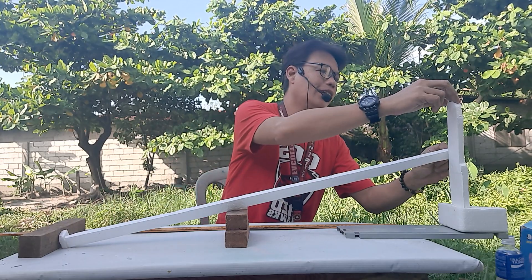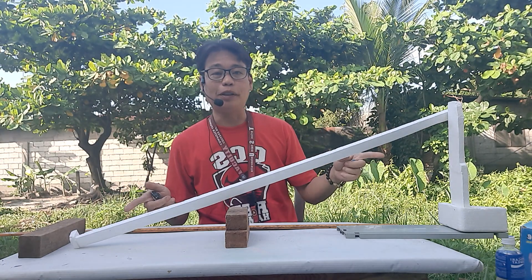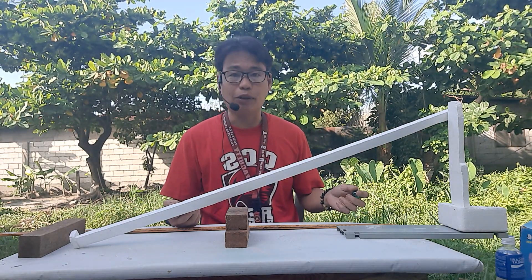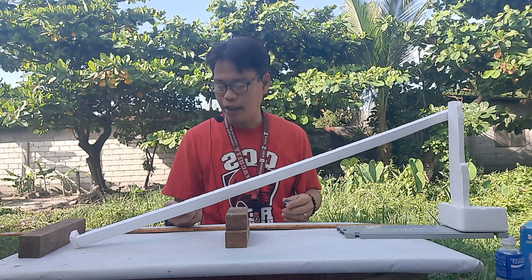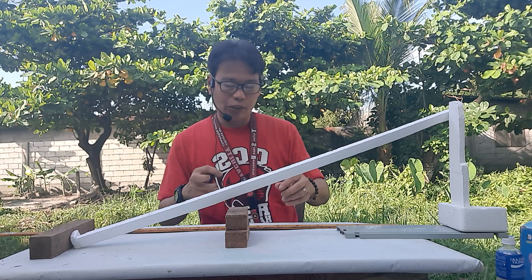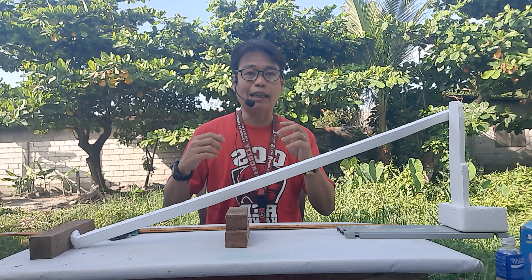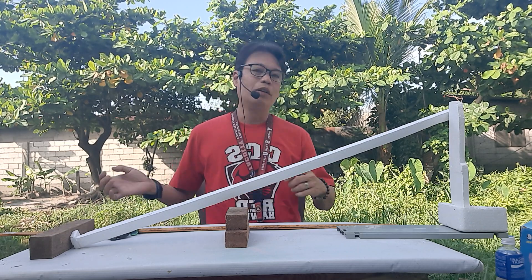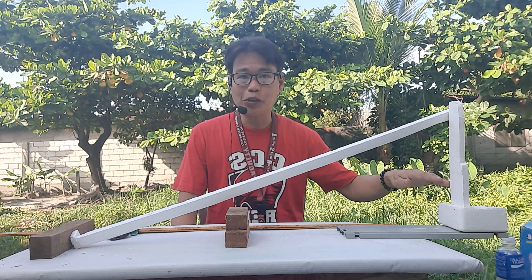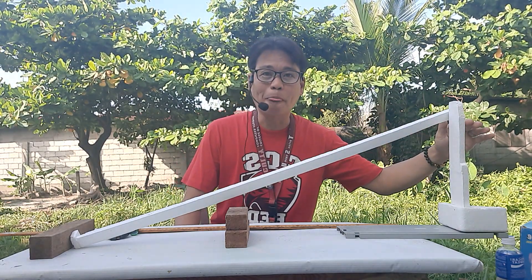Finally, the last trial is at 30 centimeters height — that's about 1 foot or around 20 inches. Same process: release the marble, time it, and do it three times to get the average velocity. So now you have values at 10 centimeters, 20 centimeters, and 30 centimeters.